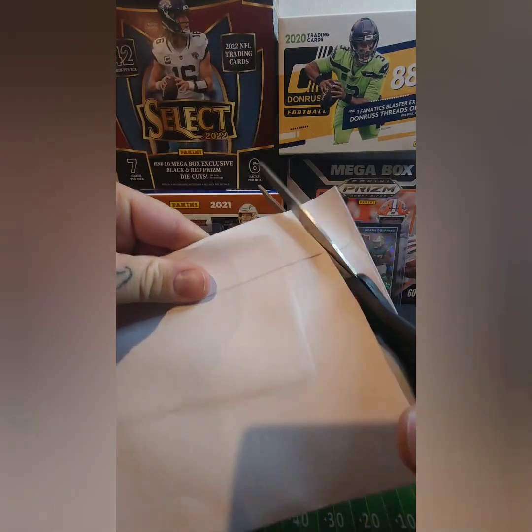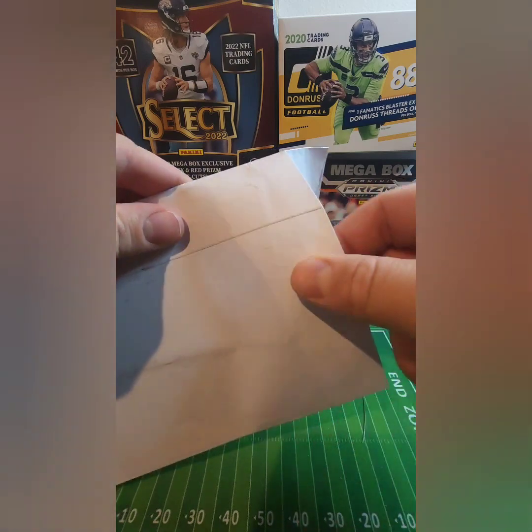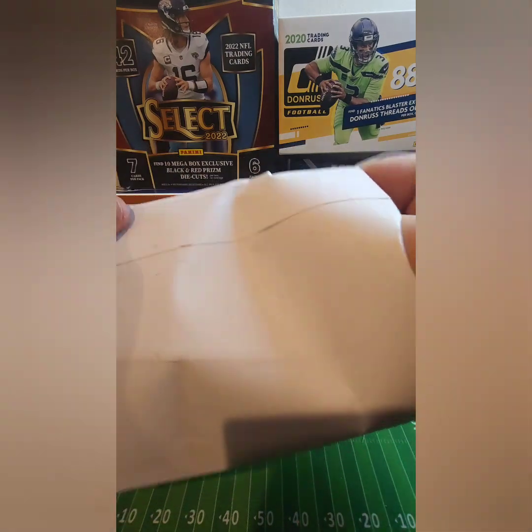This is almost like doing a box opening — you buy enough, you forget what you get, and then when it's time to open it up, it's a little surprise.